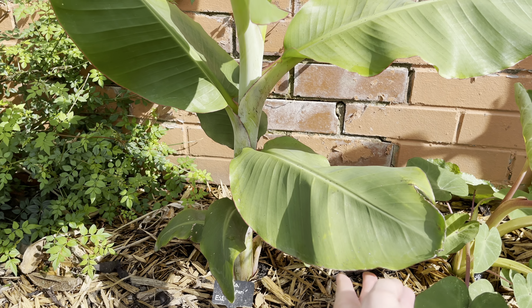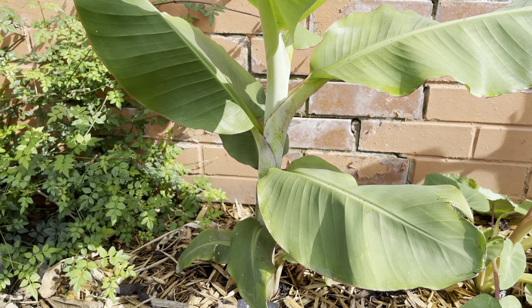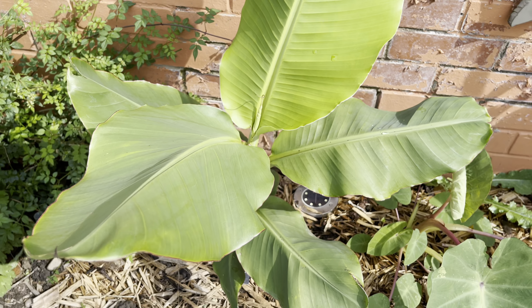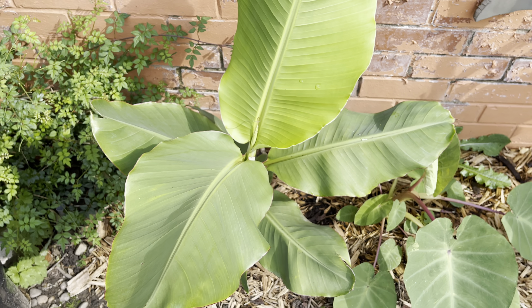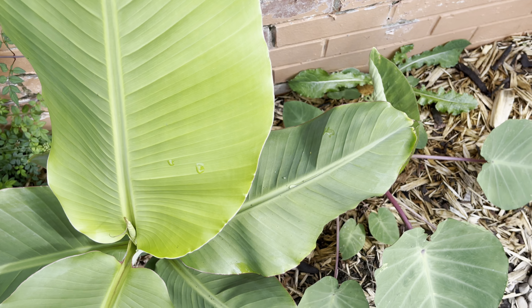But I am quite pleased with the progress of it. However, there was something that caught my attention yesterday when I was inspecting my plants. I give them a check over at least once a day.